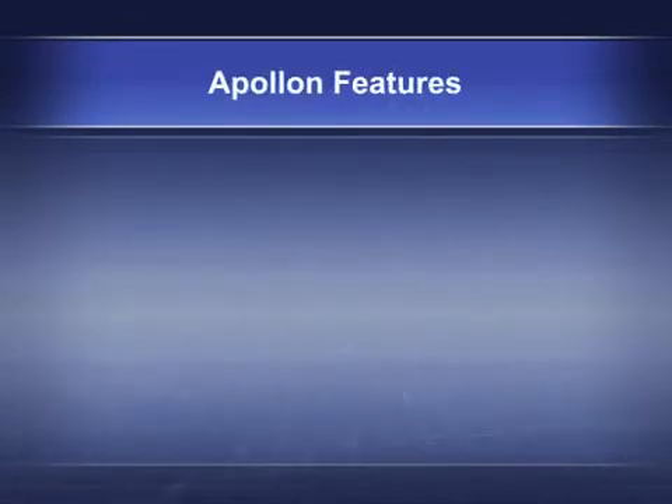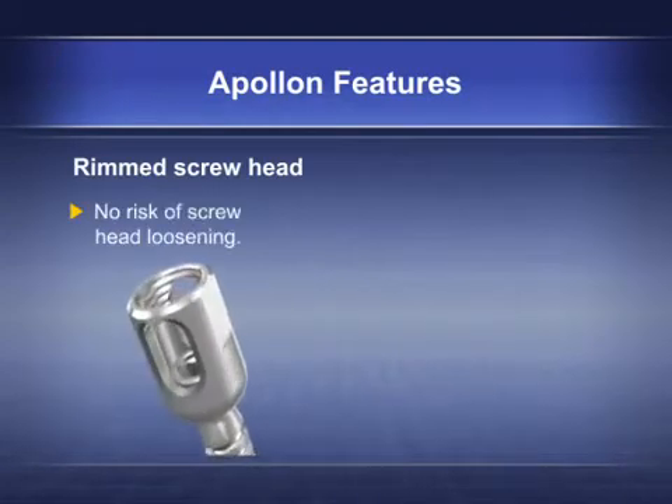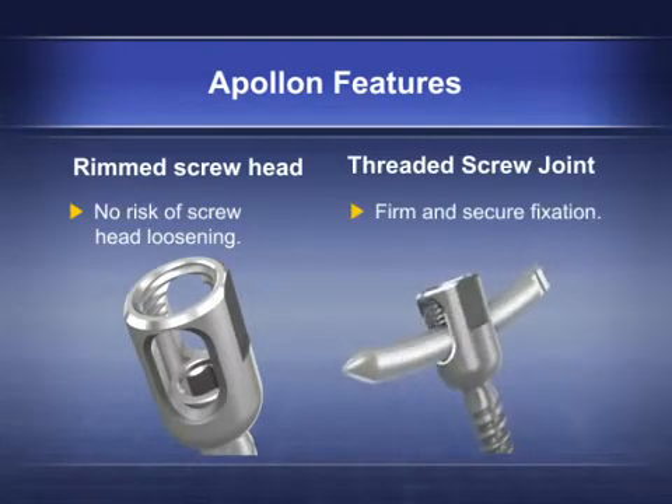Unique Apollon features include a rimmed screw head with no risk of screw head loosening, a threaded screw joint for firm and secure fixation.